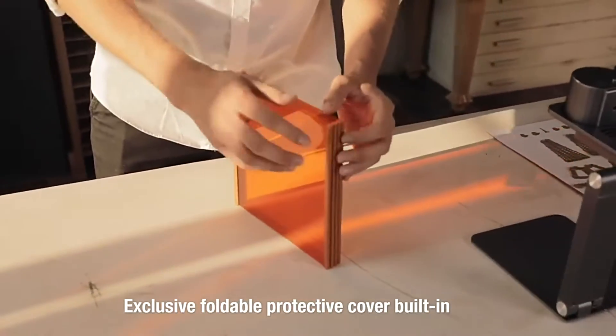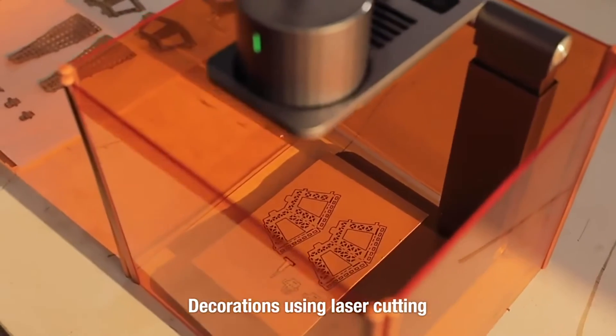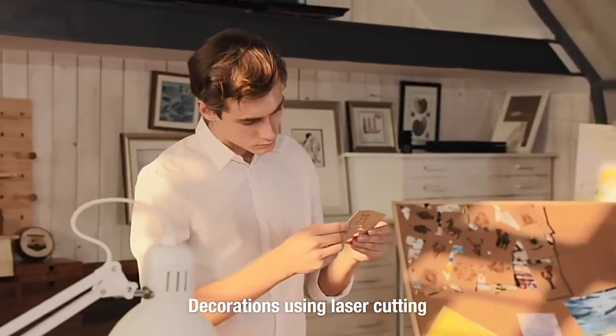The exclusive foldable protective cover provides better protection and a better using experience. You can also use it to cut out models from cardboard or blanket.